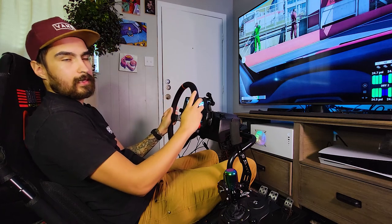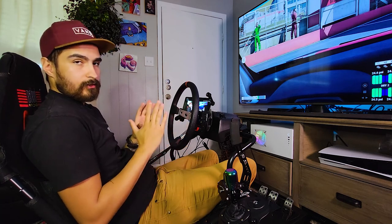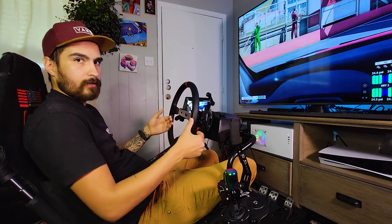Hey guys, welcome back. In this week's episode we are going to be modifying this Logitech G29. I put this deep dish wheel on here and it's great, I love it, I do a lot of drifting, but I've slowly been getting into more road style racing and for that I need my paddle shifters.